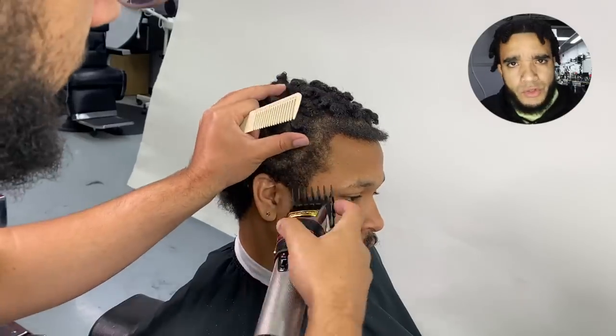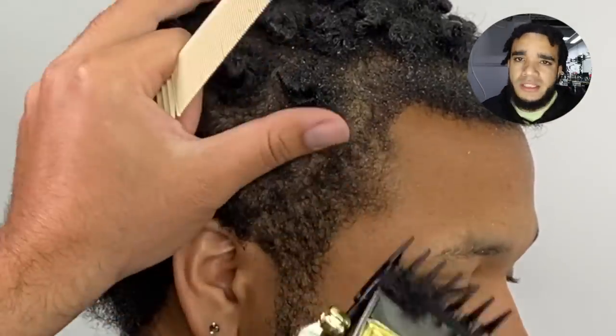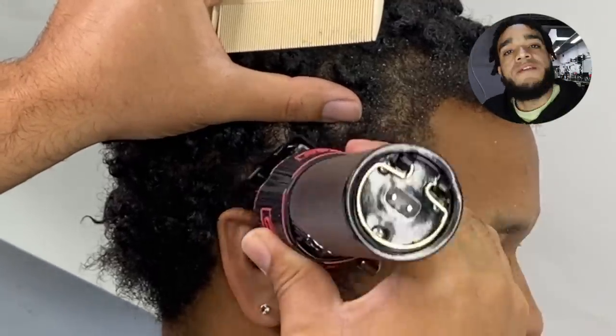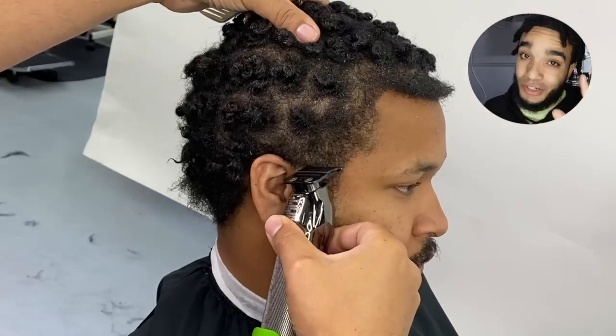For those of you that aren't familiar with twists, these are like starter-off locks. These are the locks that you get when you use a comb and a little bit of wax, maybe beeswax. I don't do these things, but if you think I should, let me know — I might just give it a try.